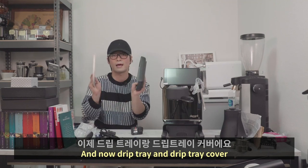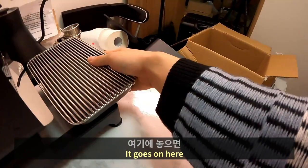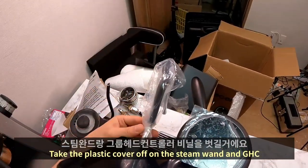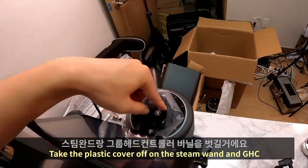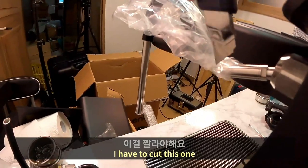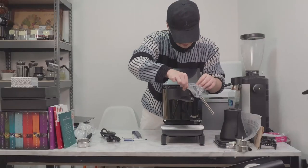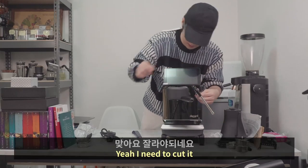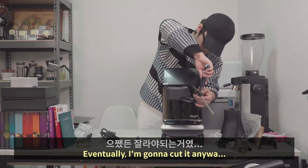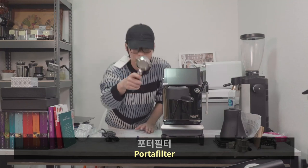Now the drip tray and drip tray cover — it goes on here easily. Take the plastic cover off the steam wand and the group head controller. I have to cut this little tiny cable tie.